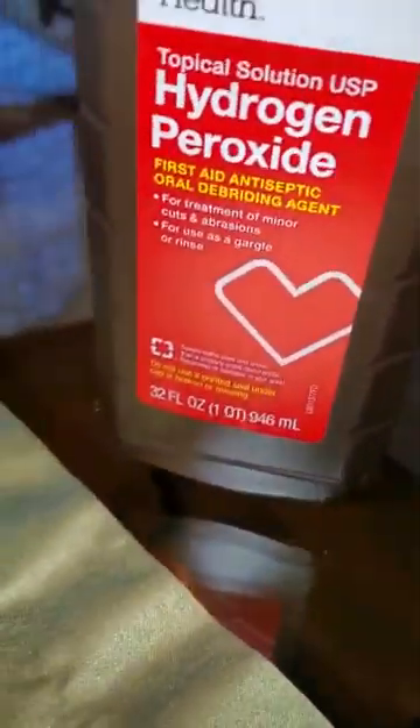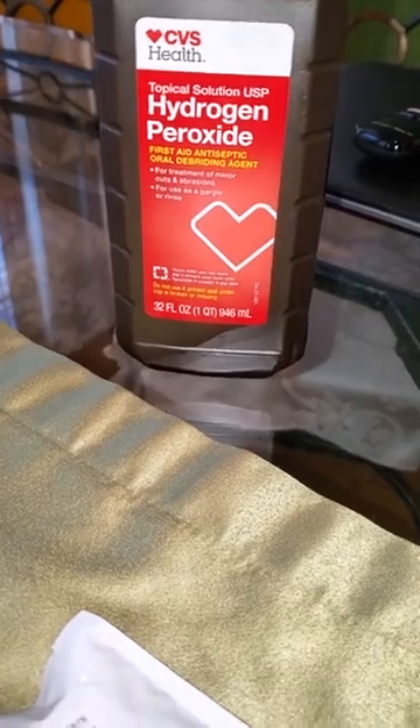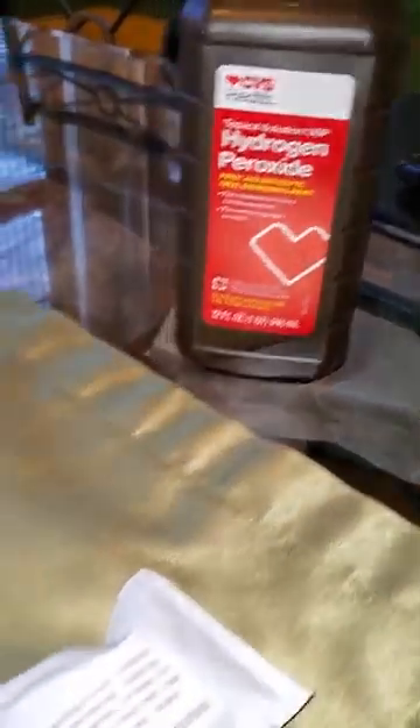What I'm going to do is use hydrogen peroxide that I picked up at the nearest store, and for lack of a better container, I'm going to use this glass container. Let's see how it works.